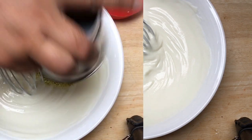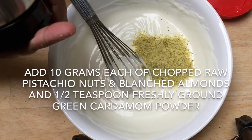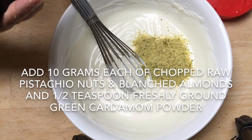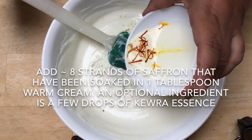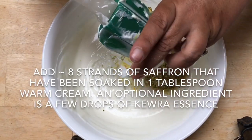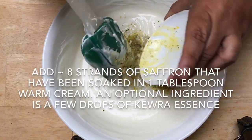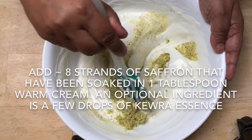Add 10 grams each of roughly ground raw pistachio nuts and blanched almonds, and half a teaspoon of freshly ground green cardamom powder. Add saffron that has been soaked in one tablespoon of warm cream. An optional ingredient is a few drops of Kewra essence.